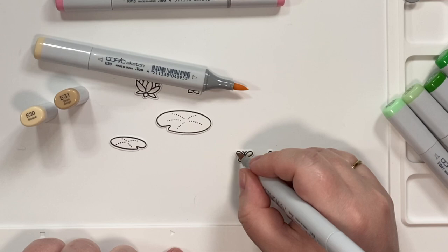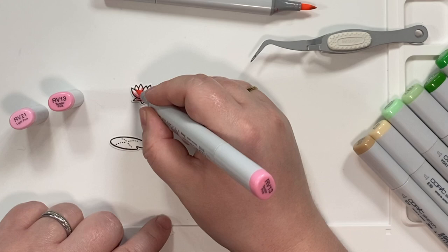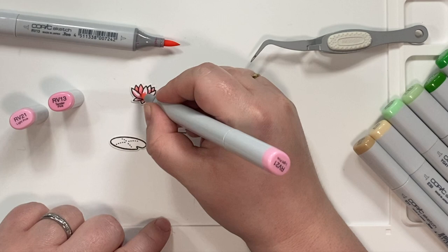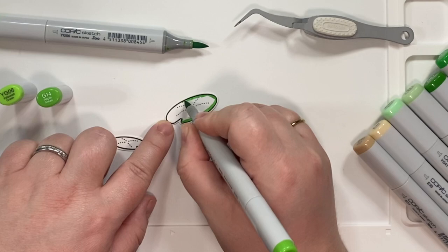And of course we've got our mosquitoes — bugs, whatever you want to call them — and I just did them in a light brown. I've mentioned before, I'm really loving the E30s. And then the Lotus Leafs — again, these are ones that you can also find in Swan Soiree, which is why they coordinate so perfectly. They're just larger so that they fit on the larger lily pads that are in the stamp set. So you can swap them out, which is really nice.